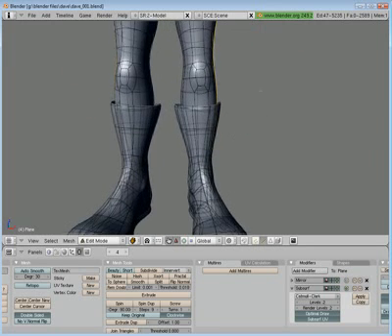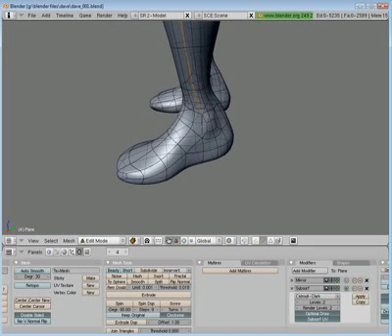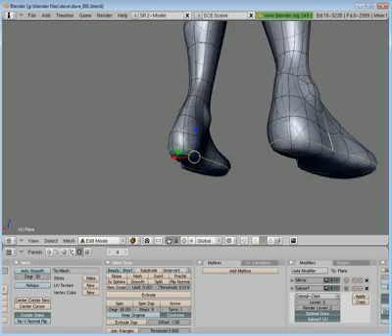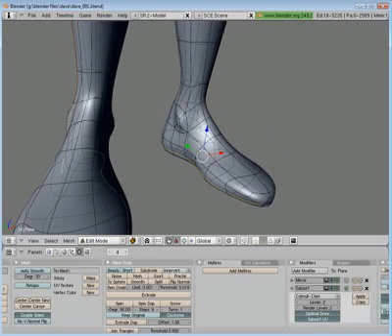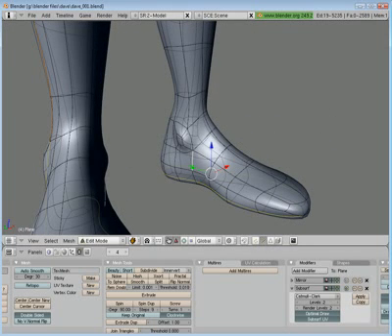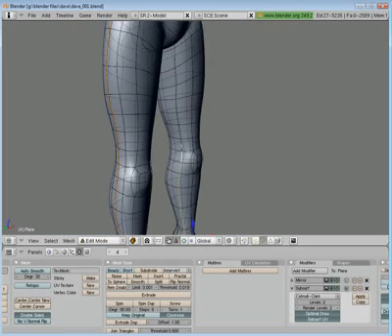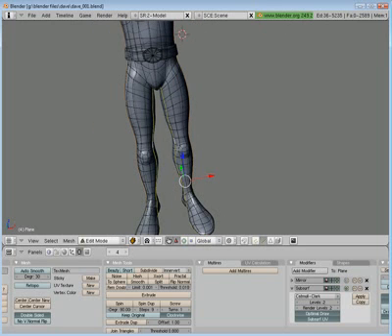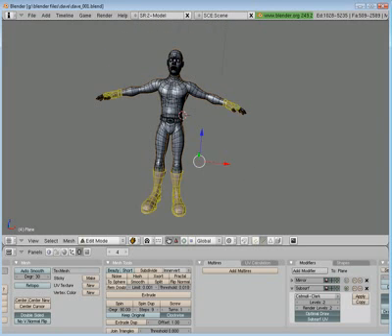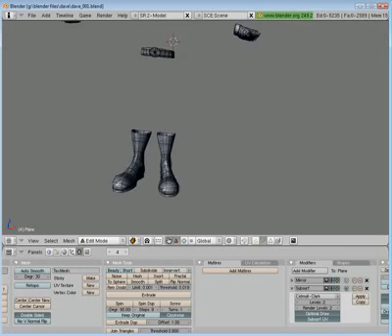The boots are kind of in the way now so I'm going to select those and hide them, and go around to the sole of the foot — right there — and select that loop so I can have two different maps when I go to edit. If he's walked on a dirty floor and has dirt on the bottoms of his feet, it'll be a lot easier to put it on there. Of course he's probably always going to have his boots on, but anything worth doing. Control-E, mark the seam.